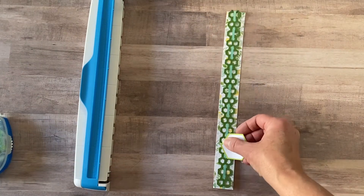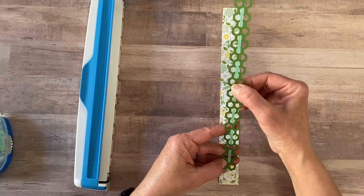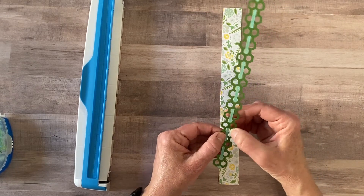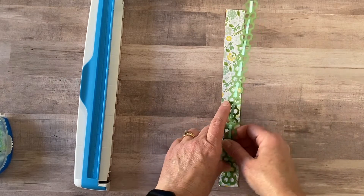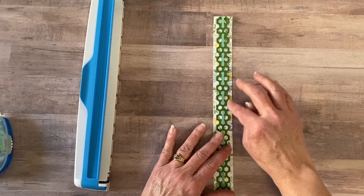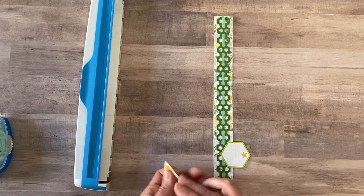The next border I made uses just one strip of the honeycomb punched out, and then I weaved a thin border strip sticker through the center — an older Creative Memories sticker, very thin, about an eighth of an inch. You can use thin washi tape or a thin piece of paper and just weave it through. I used some random pattern paper — this is a good way to use up scrap paper, or to coordinate a two-page spread using matching paper from one side to the other.